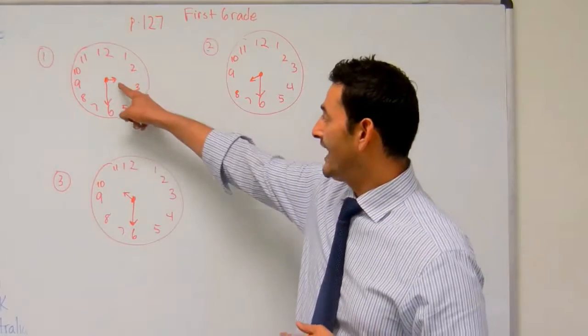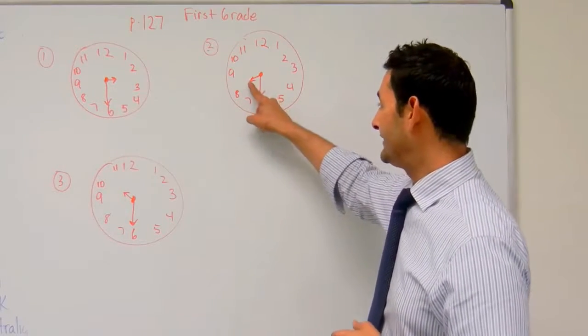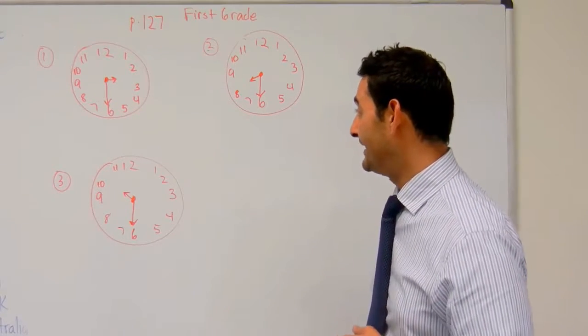And remember, the little hand tells the hour, the big hand tells the minute. The little hand tells the hour, the big hand tells the minute.